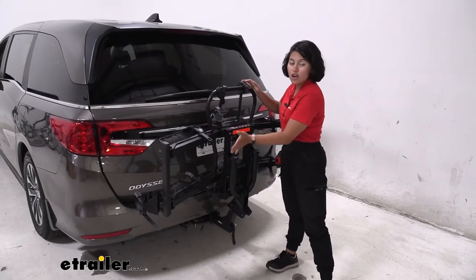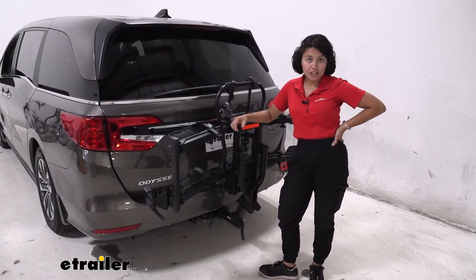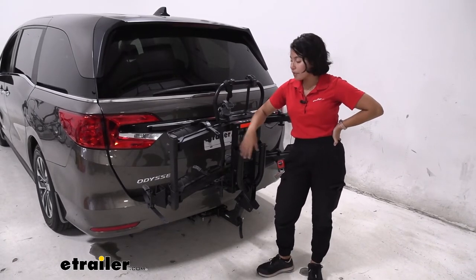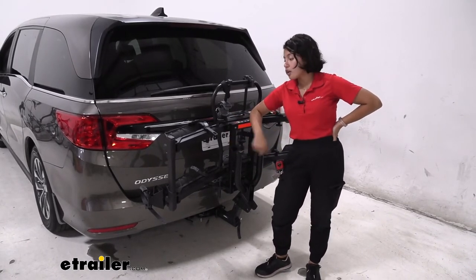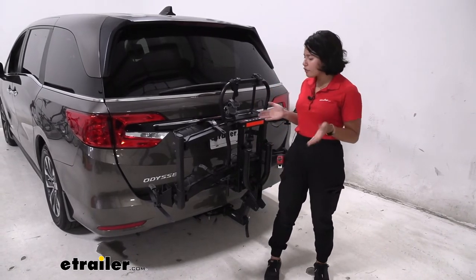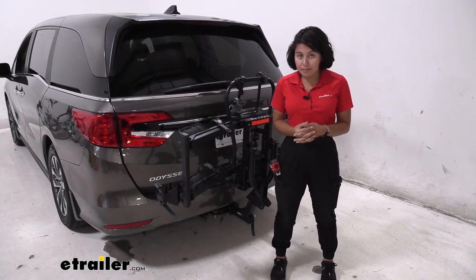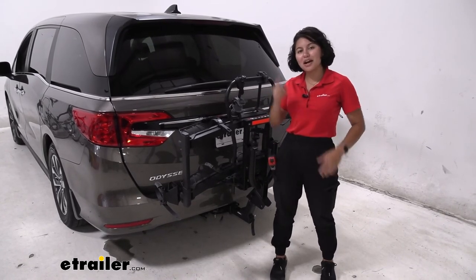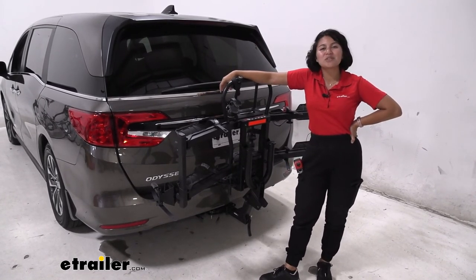Your backup camera sits right where that red reflector is, so you are going to lose visibility out of that backup camera if you have it in the folded-up position. My recommendation is to just leave it down with the mask up — that makes it easier all around. If you have extra heavy electric bikes, I highly recommend this. We did install a two-inch hitch receiver on the Honda Odyssey in order to use this rack; if you don't have one, you can use eTrailer.com's fit guide. If you want something with great weight capacity but faster to use, I recommend the Rocky Mounts guide rail instead — it has a 60-pound capacity versus this rack's 70. Hopefully this video helped you see how the Hollywood Racks Destination E two-bike platform rack fits on the 2022 Honda Odyssey.